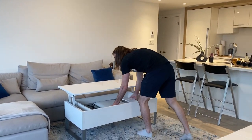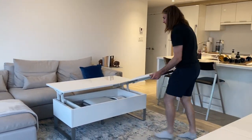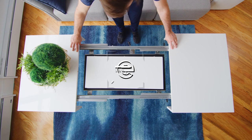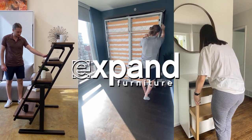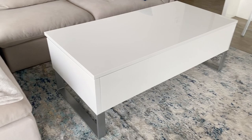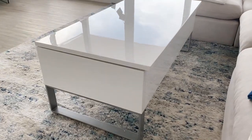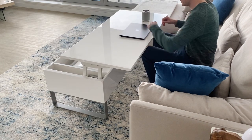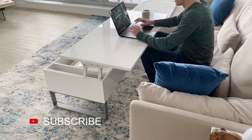Have you ever seen a coffee table that can store four chairs? Well, we have one to show you today. It's called the Trove. This is the Trove storage table — a large, deep, and wide storage coffee table with a lift top so you can have easy access for work or snacking in front of the sofa.